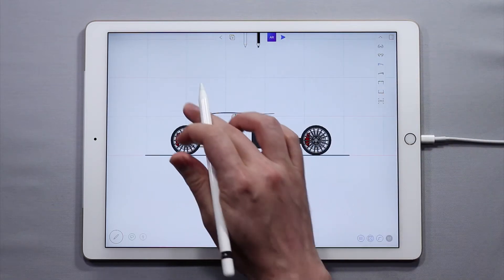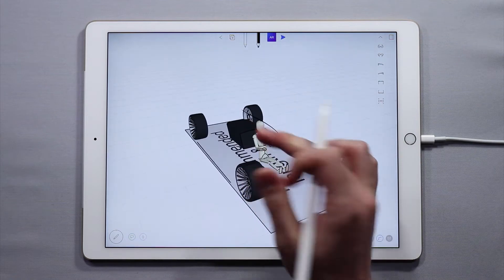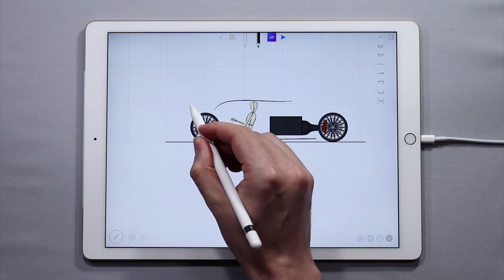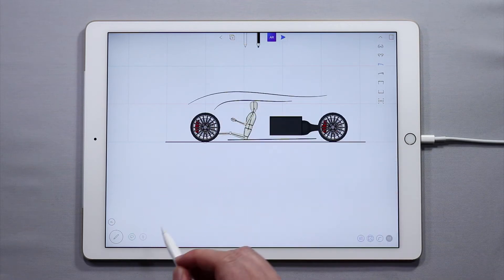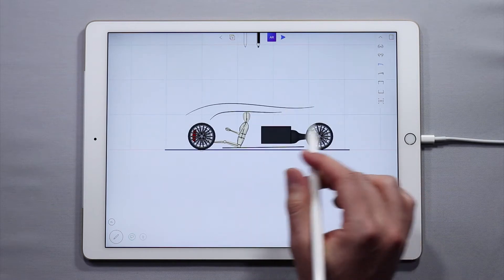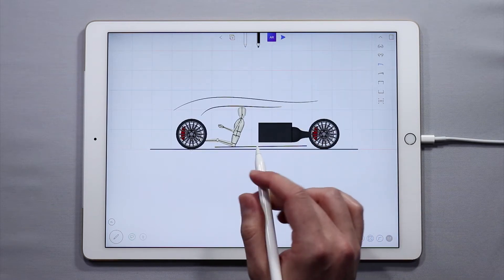So if I go here and do this, I have now orbited using my finger. But if I use the Apple Pencil to do the same thing, it'll sketch a curve. So that's how you enable Apple Pencil mode and that's how it works.